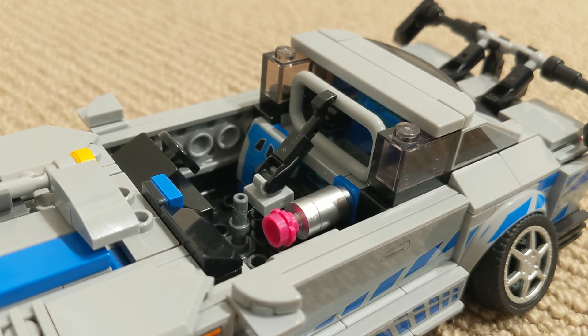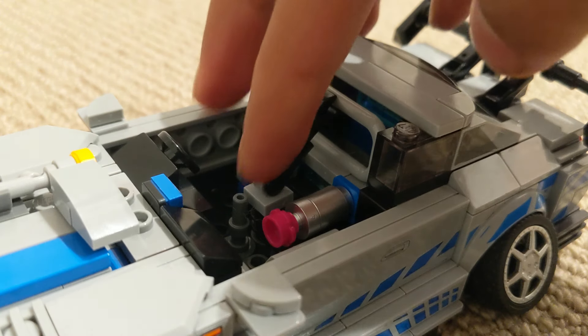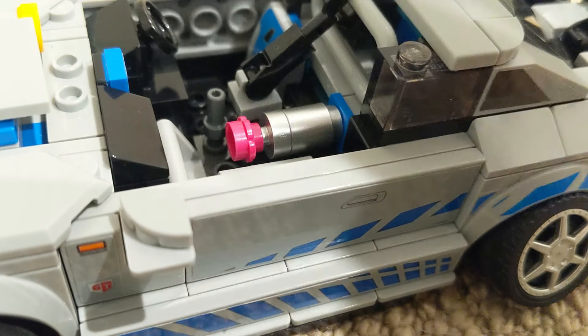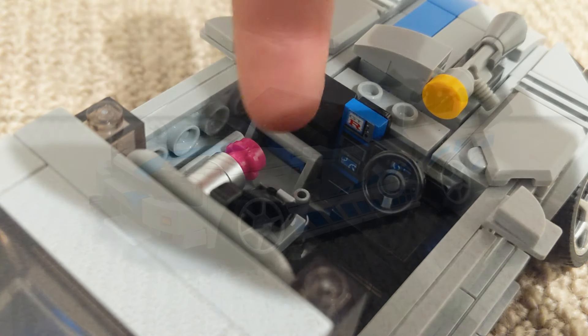Now we come on to the last bit of upgrades, which are in the interior. First of all, you've got this extra bit of bracing for protection. You have your singular tank of NOS there. And lastly, you have some extra protection in the corner there as well.